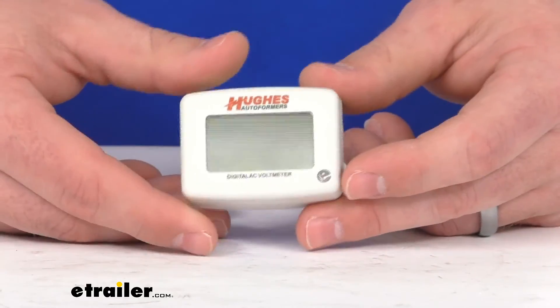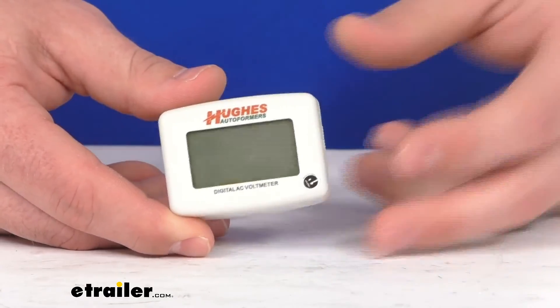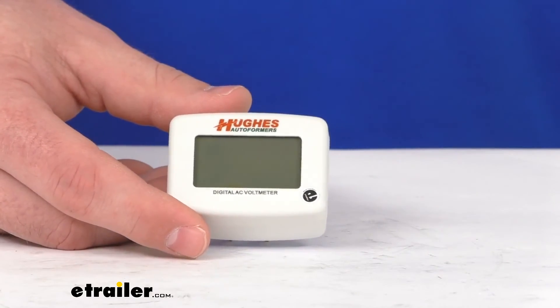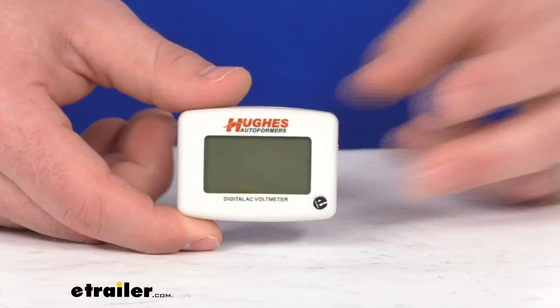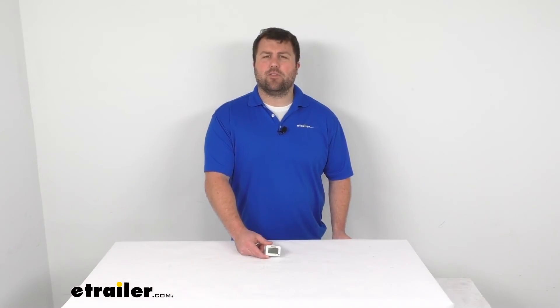That's going to complete our look for today. It's great for monitoring power to your RV, boat, or other outlet. Again, I'm Michael with eTrailer.com — thanks for watching.